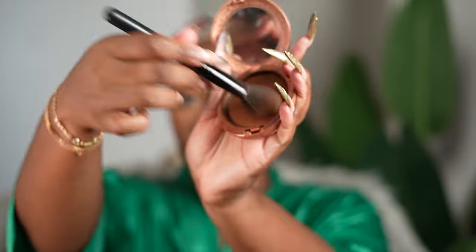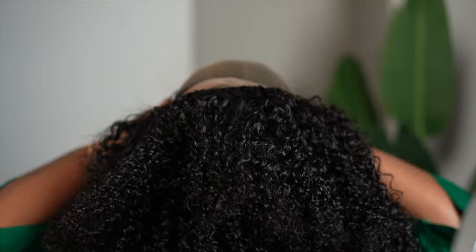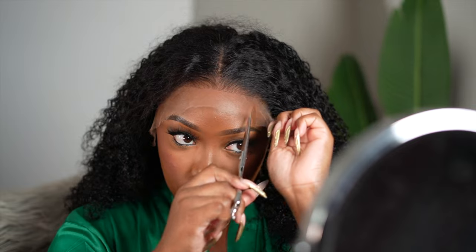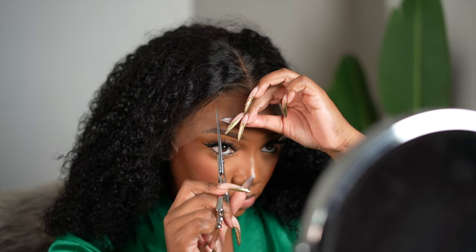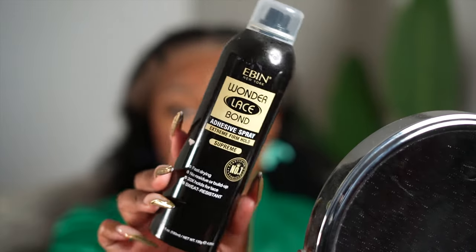We got some thickness going on. I really love how this unit overall sat on my head. As much as I say I love closures because they're so easy to install, I find that frontals sit on your head better than closures. Am I the only one who gets that kind of vibe? Frontals sit on your head — it depends on the unit. Anyway, as you can see it is a curly unit, y'all already know the drill.